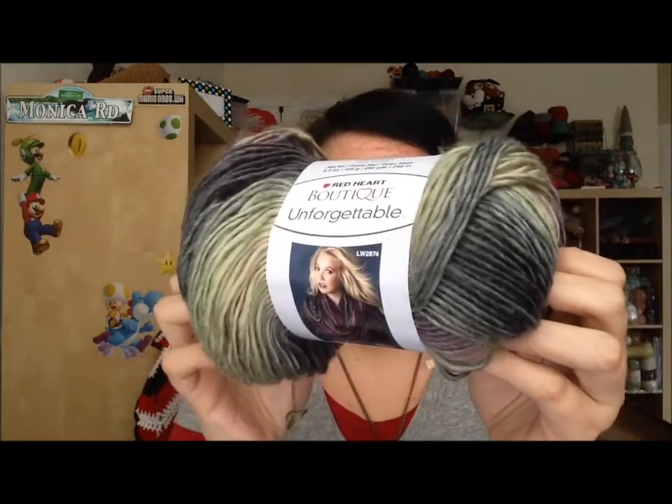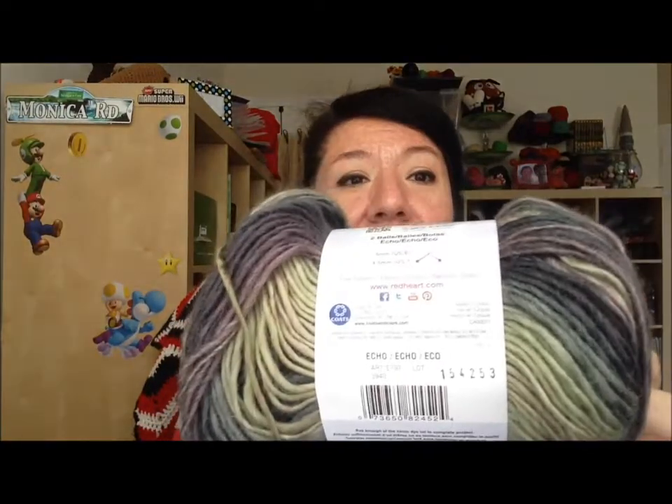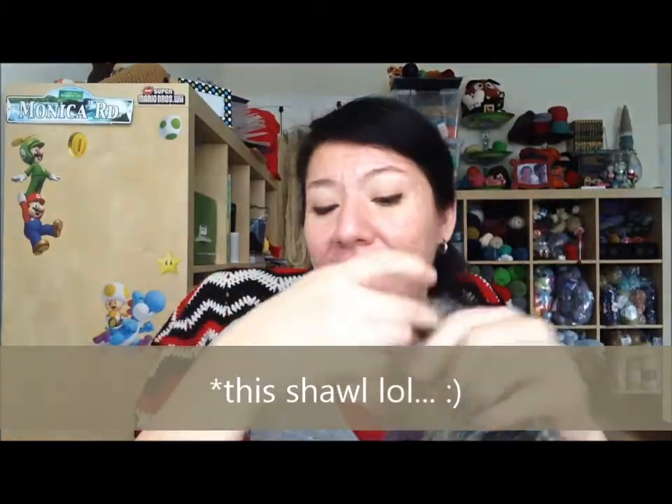I know they're having a sale at the moment as well as some coupons which are active. But yeah, other than these two, let me show you the shawl. I finally got my hands on some of that Red Heart Boutique Unforgettable yarn. Hey Margaret, I actually just saw your video — I know you used this yarn to make a scarf. This color is Echo.